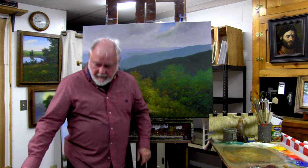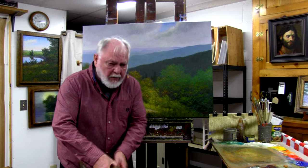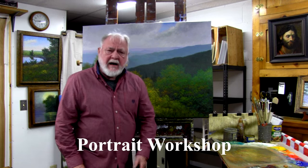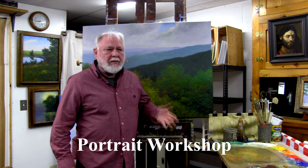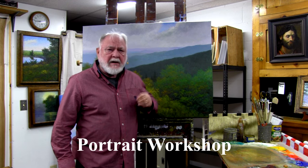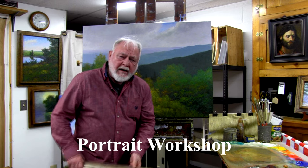The first workshop will be landscape, and the second one addresses a desire from some folks to be introduced to — or to get help with — colors, color mixing, and the principles of working on portraits.